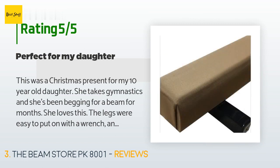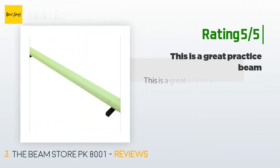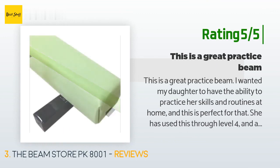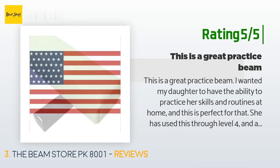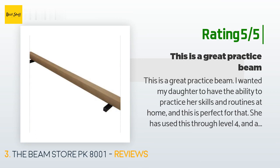Another happy customer said it is a great practice beam — they wanted their daughter to have the ability to practice her skills and routines at home, and this is perfect for that. She has used it through Level 4, and aside from dismounts, should be able to use it for a while longer. In addition, their younger kids have a great time balancing and walking back and forth on it.